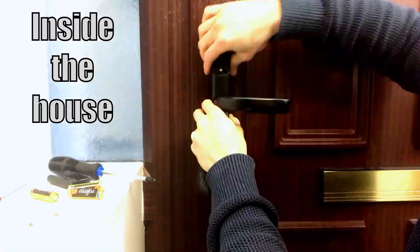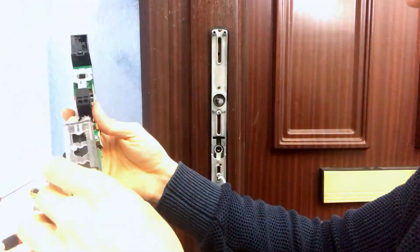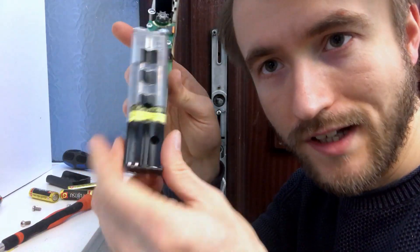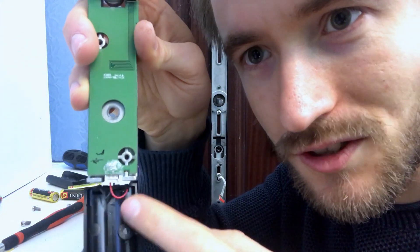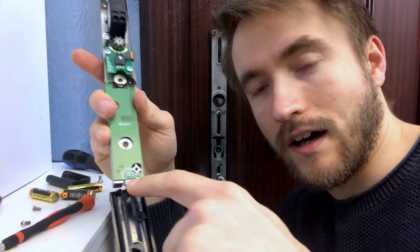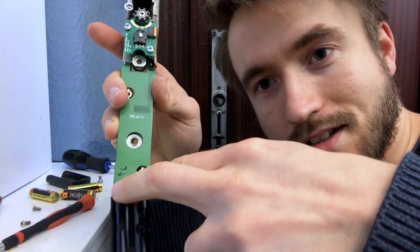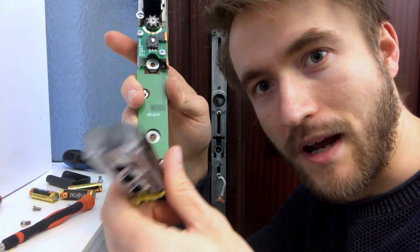I unscrewed the door lock from the door, removed the circuit board, stared at it for a little while wondering what to do next, then removed the battery housing. I tracked down where the batteries — which live in here — actually connect to the circuit board itself. There's a little terminal there with a load of hot-melt glue on it, so I need to get that glue off and solder two connections from my UPS to those connections, so the UPS can power the lock instead of the standard battery pack.